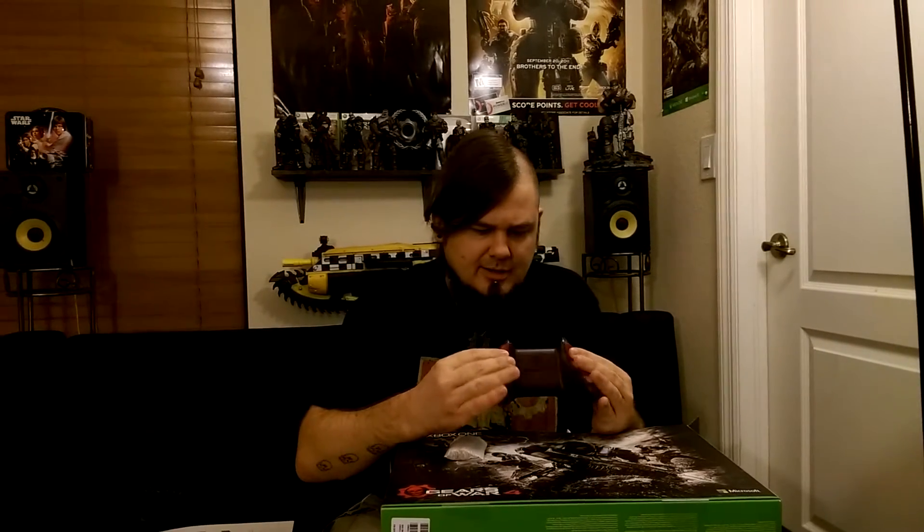It's absolutely beautiful. Pictures on the internet do it no justice. I'm just immediately blown away by the craftsmanship here — all the scratches on the side, scratches on the top, the inlays, the buttons. It looks beautiful. There it is — the controller.